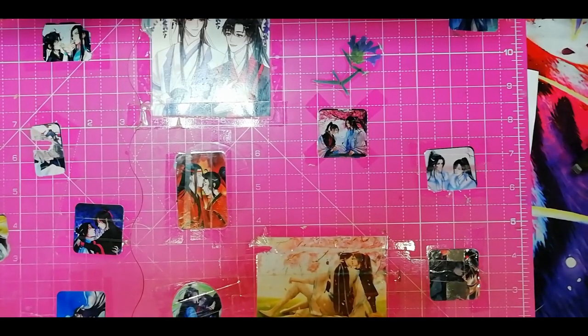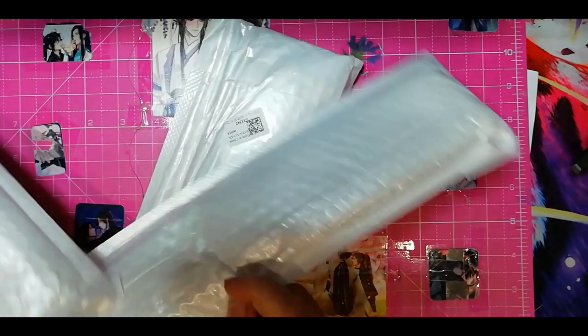Hello everyone, this is George and I'm Anastasia Amanda. How are you doing? I hope everyone is well. Today we're going to see a few paintings.